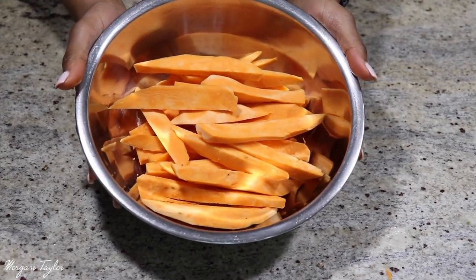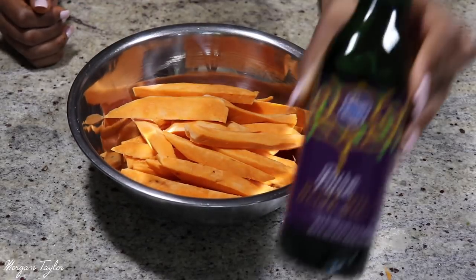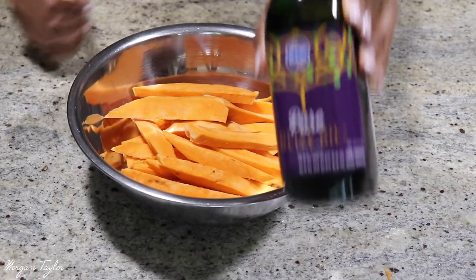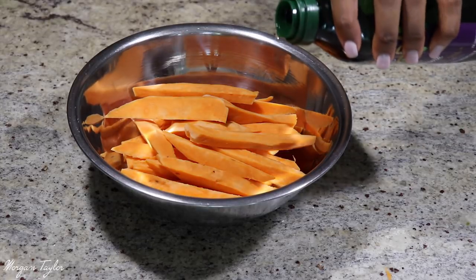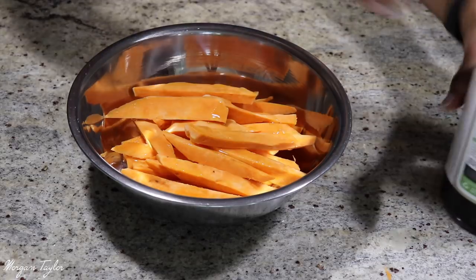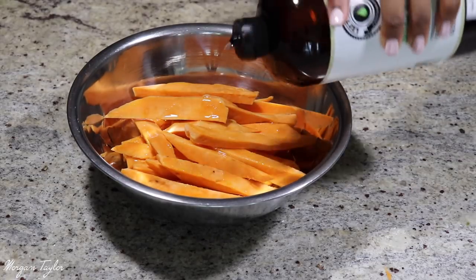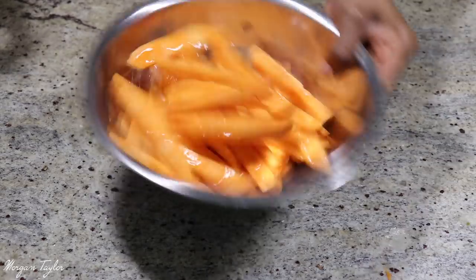Now I have all my fries cut up, so I'm going to add my oils first. Here's some pure olive oil — I don't measure it, it just depends on how many fries I have. Then I'm going to put a little bit of MCT oil in and shake everything so they're all coated with oil.